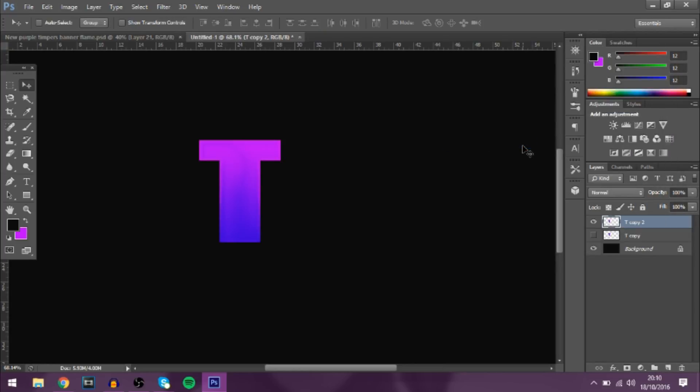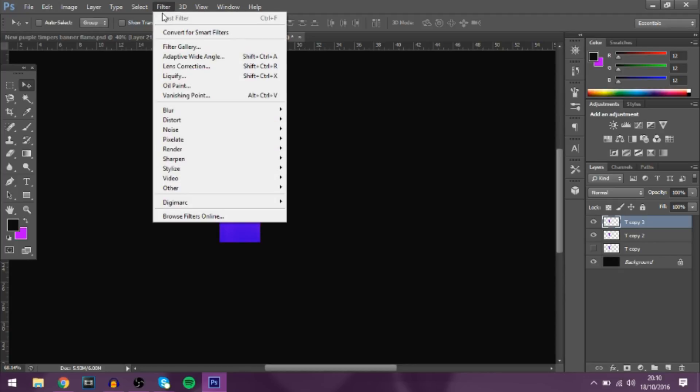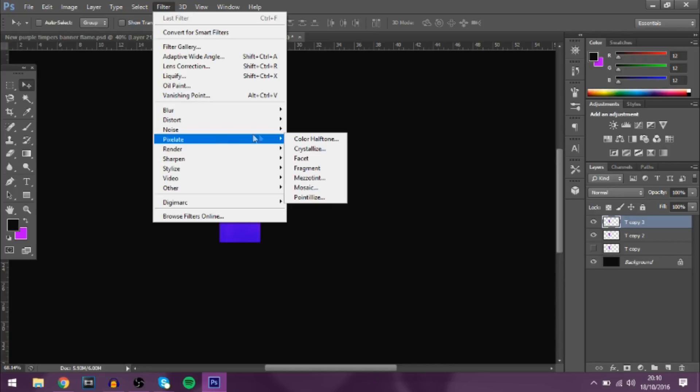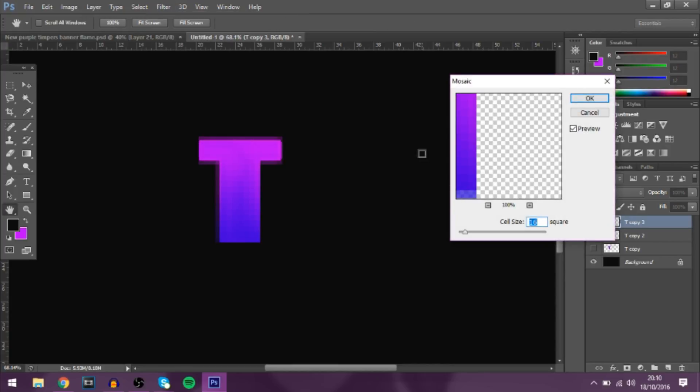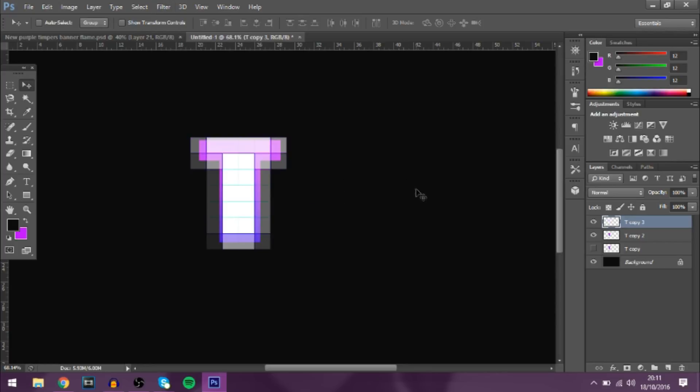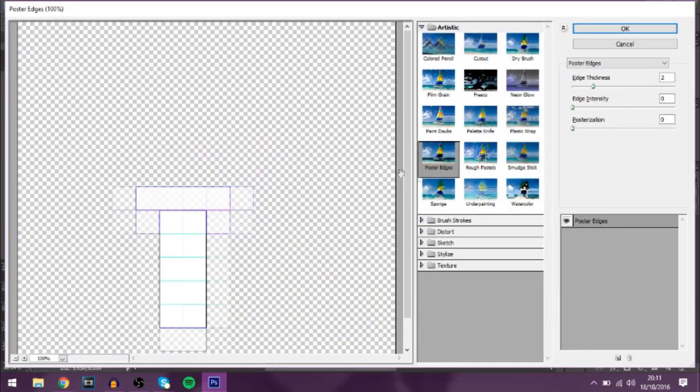Next, rasterize the layer, then Ctrl+J to duplicate it. Go to Filter > Pixelate > Mosaic and bring up the cell size a bit. Then go to Filter > Stylize > Find Edges, and then open the Filter Gallery — adjust to whatever you like.